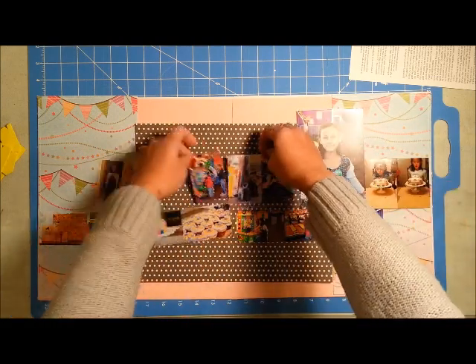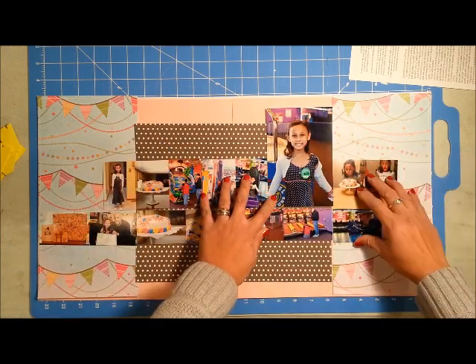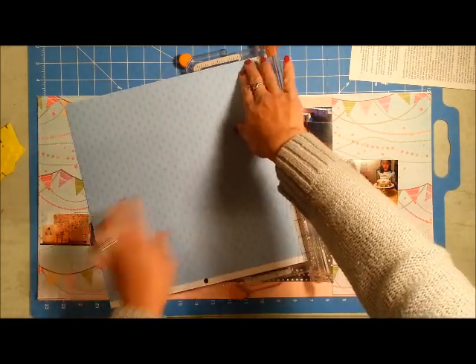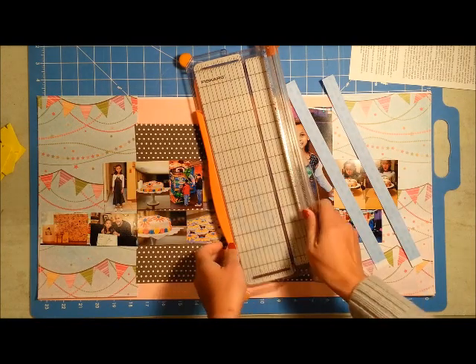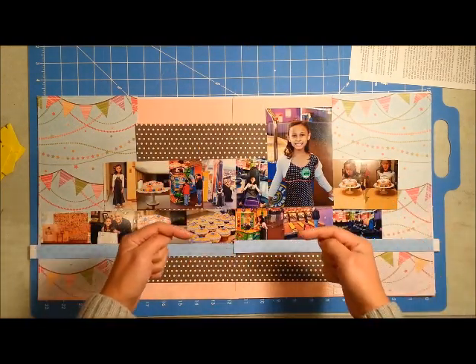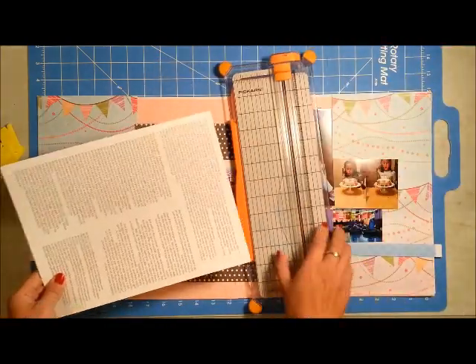I wanted to create a sequence with my images, starting from the morning and ending at night where she blows out her birthday cake candles. Because the paper has arrows, I made sure the arrows were pointing towards the center so the eye is led in that direction.